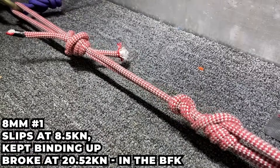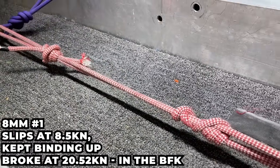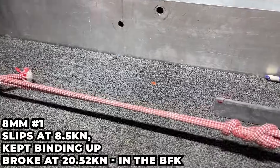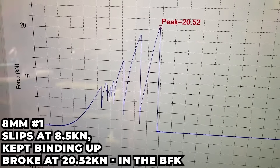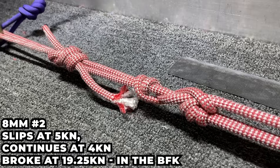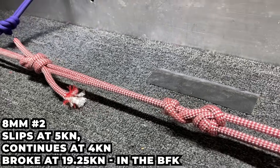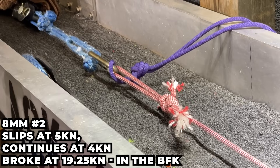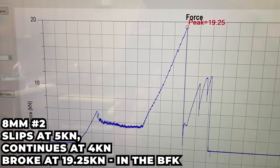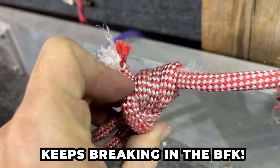How strong are these in eight millimeter accessory cord? This rope measures at nine millimeters but is called eight millimeter — it started to slip at 8.5 kN, kept binding up as visible in the graph, and finally broke at 20.5 kN. Nylon technically has a higher melting point than Dyneema but creates enough friction to reach that temperature faster, which is why you see these things bind up. The next eight millimeter test didn't completely fuse; it started slipping at 5 kN, kept going at 4 kN, and broke at 19.25 kN.